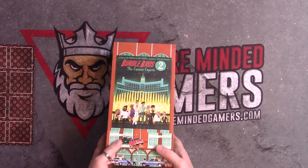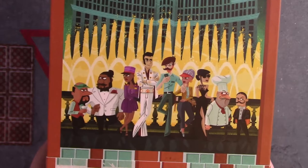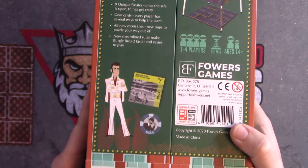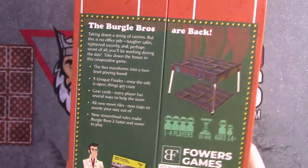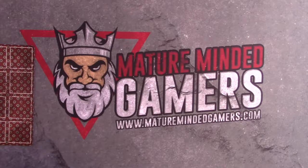I like the style; it looks a lot like a casino carpet, so pretty cool. Let's take a look at the art on the box. This is a much bigger box than the first Borgo Brothers — I'm digging it. It looks a lot like the first Borgo Brothers, and actually really cool. So this one is the second version of Borgo Brothers.